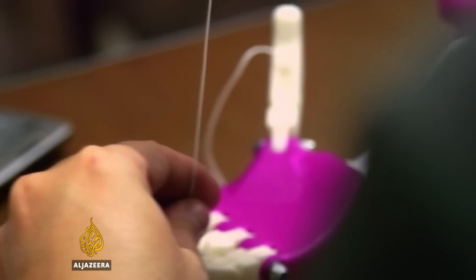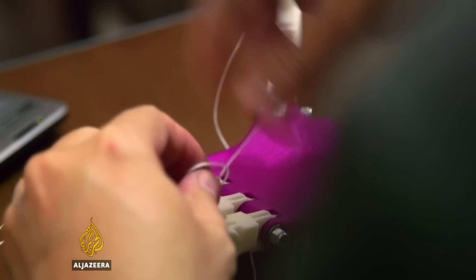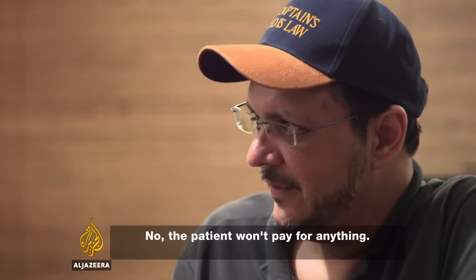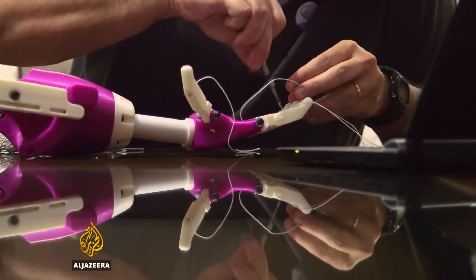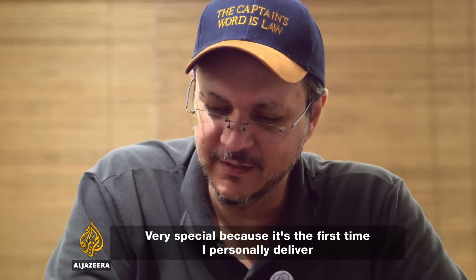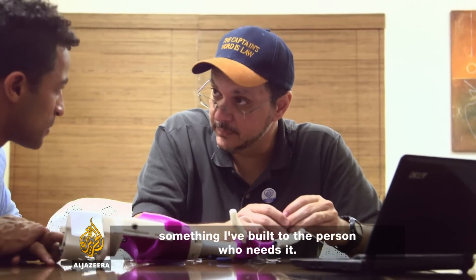Modern prosthetic limbs are prohibitively expensive for most people across the world, but Enable hopes to make their hands accessible to all who need them. It's free for the patient — they don't pay any money. It's part of the principle of the voluntary Enable. Tomorrow will be a very special day — it's the first time I'm going to take something that I built to a person who needs it.